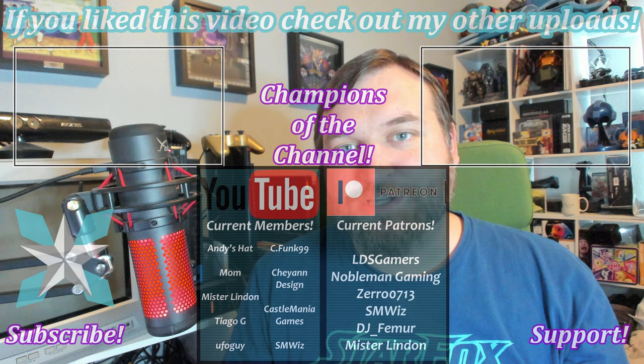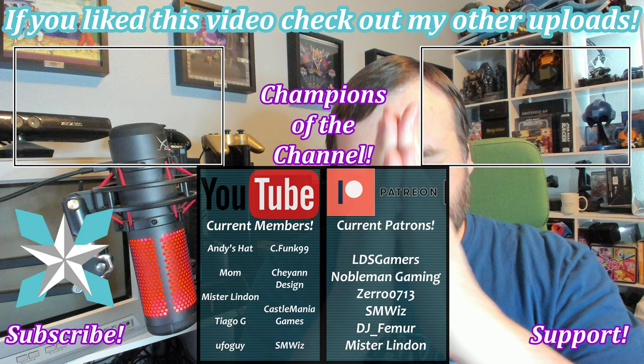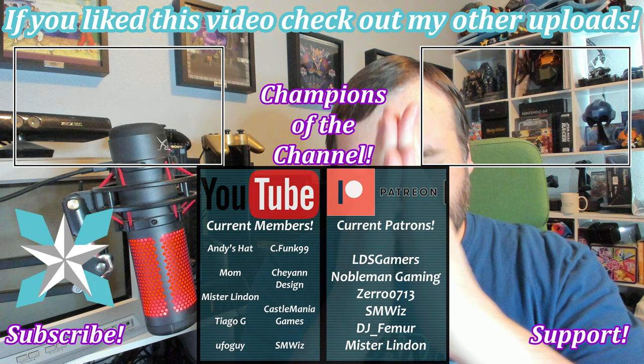If you haven't already, make sure you hit that subscribe button and the like button, just depending on how much you liked today's video. If you'd like to further support the channel, you can check out the join button on YouTube or click on the Patreon link in the bottom right-hand corner of the screen. For as little as a dollar a month, you can directly support the channel, which in turn helps me bring content like this to you. Until next time, have a wonderful day and we will see you all back next video.